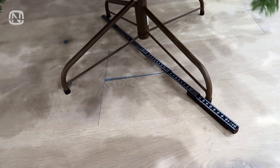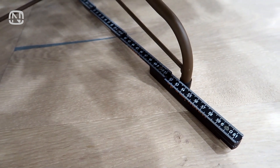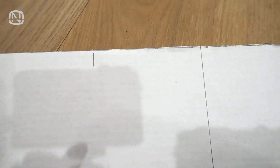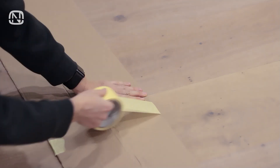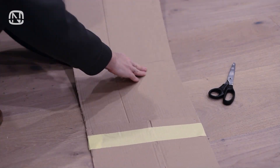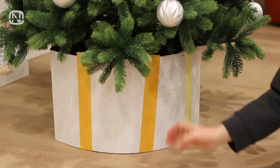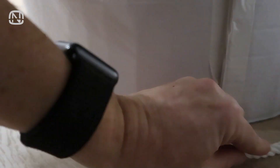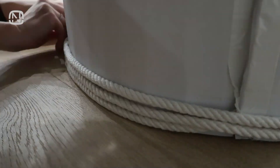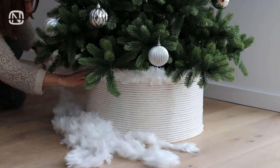My Christmas tree base is 54 cm in diameter. To figure out how much cardboard I need, I multiply 54 cm by 3.14, which comes to roughly 170 cm. I cut a bit of extra cardboard to overlap and glue two sheets together, then shape them into a circle. Next, I secure the cardboard around the base using a stapler and cover it with double-sided tape. For the fun part, I start at the bottom, attaching the end of the jute rope at the seam of the cardboard, and then wind the rope around. I chose to top off the rope with white tinsel for a cozy touch and to bridge the gap between the box and the tree's lower branches.